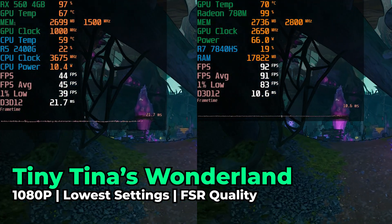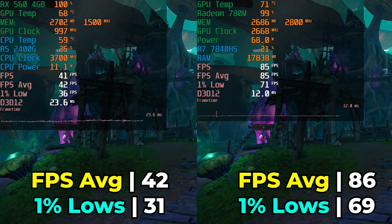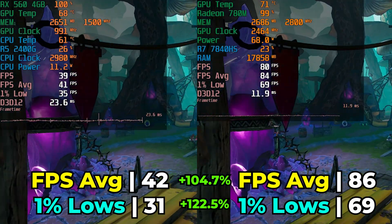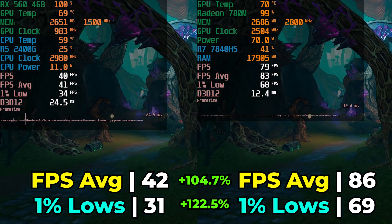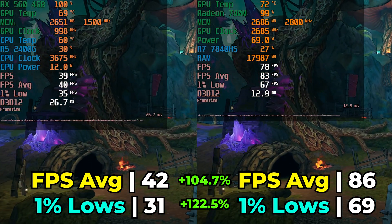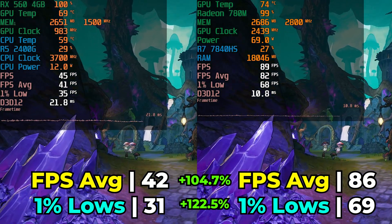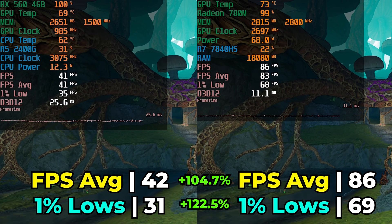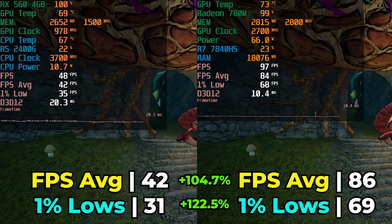Tiny Tina's Wonderlands at the lowest in-game graphics settings with FSR is a great performer on a large variety of hardware, but here we see a massive gap in overall performance. The FPS average sees a 104.7% increase and the 1% lows show an even more impressive 122.5% increase with the 780M. The RX 560 is essentially at its limit, while the 780M lets you turn graphics up to normal settings for a visually better experience. A 42 FPS average with 31 1% lows is doable but not ideal.